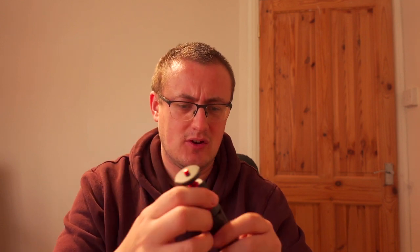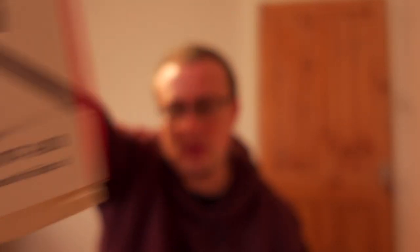Heard good things about this, hopefully it's going to be good. Let's have a look — I'm not sure how to extend it, having some issues. It says 'extension tripod' on the bottom, no instructions in here. Oh there we go, just done it — you have to just pull. Being too gentle! It goes that high, which I think is good.